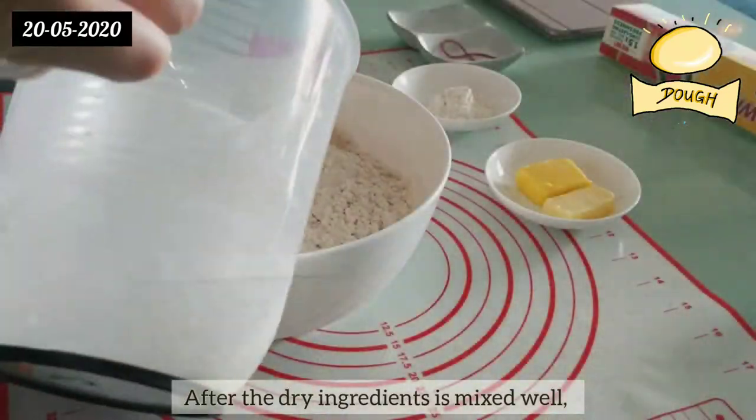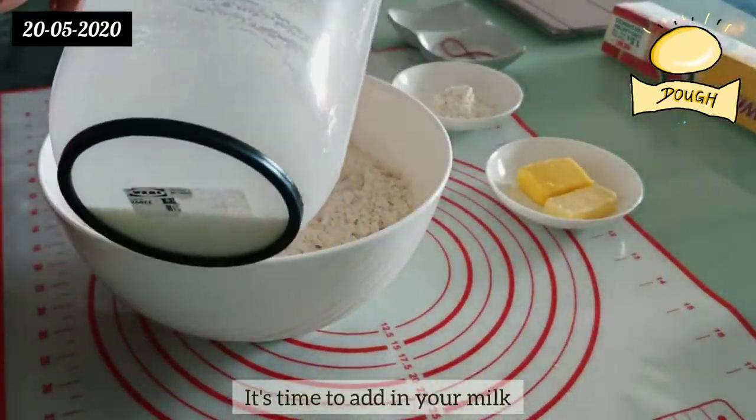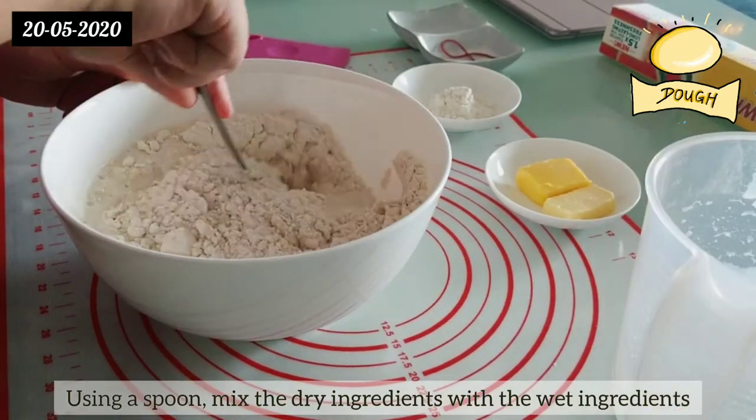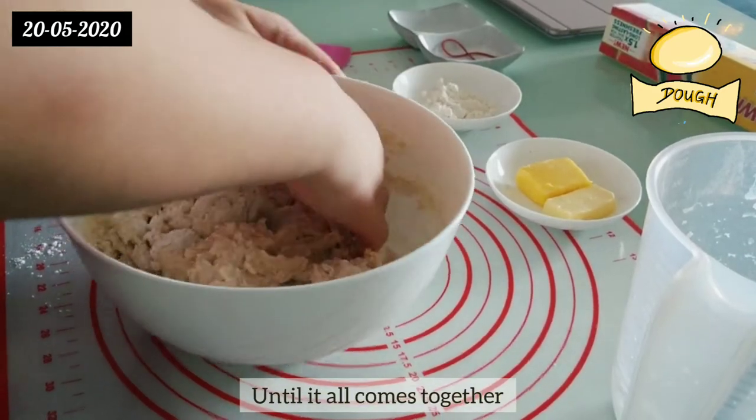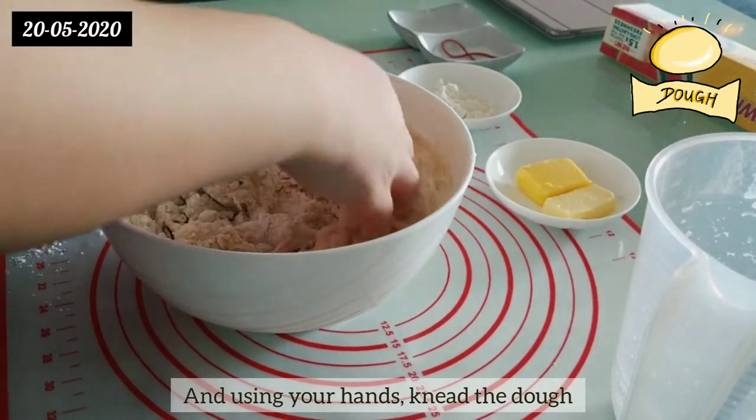After the dry ingredients are mixed well, it's time to add in your milk. Using a spoon, mix the dry ingredients with the wet ingredients until it all comes together, then using your hands, knead the dough.